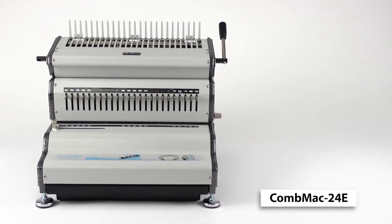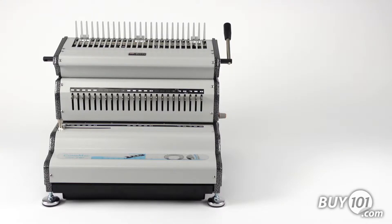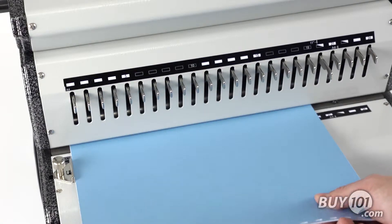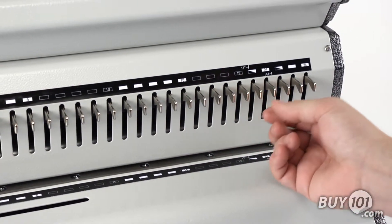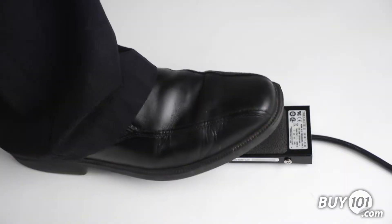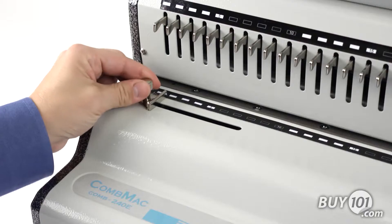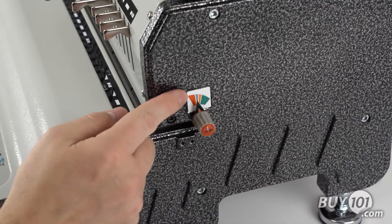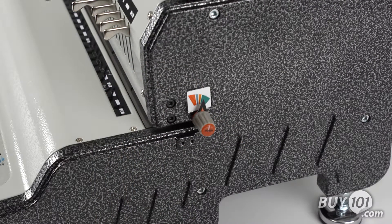The Achilles Comb Mac 24e is a heavy-duty electric punch and manual binding system for GBC-style plastic binding combs. It punches up to 25 sheets of 20-pound bond paper, and with the 24 disengageable punching dies, it can handle document sizes up to a 14-inch legal size. The foot pedal activation allows for hands-free operation while punching. The side margin control makes sure the punched holes are evenly centered for all document sizes, and the punching gutter margin control provides the correct punch margin depth for each comb size and maximizes the document's tear resistance.